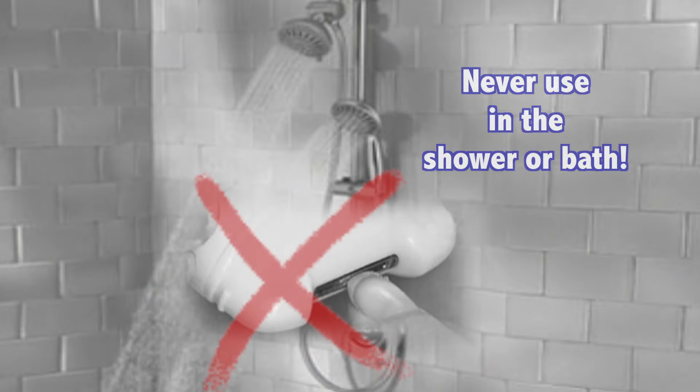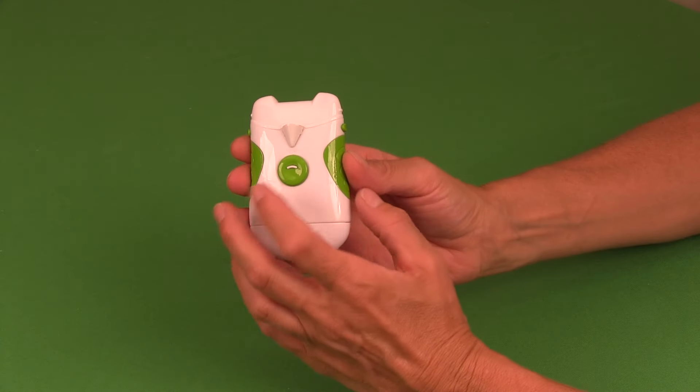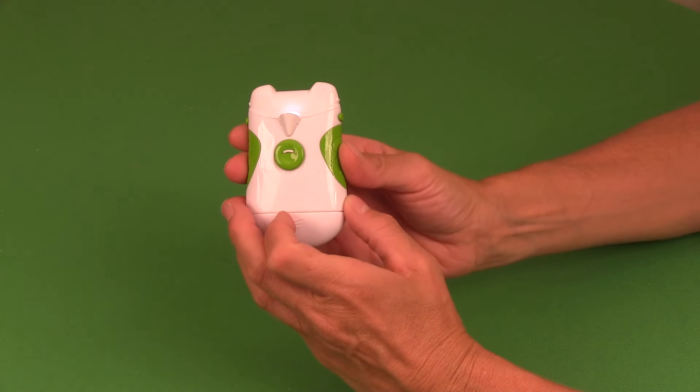Please note, never use the rotoclipper in the shower or bath. To use the filing feature, push the button to the on position.